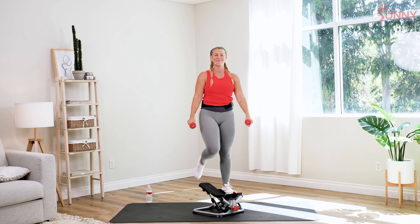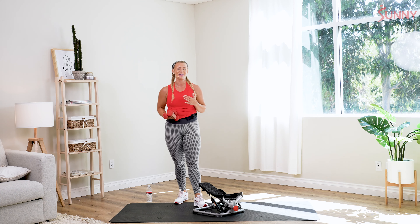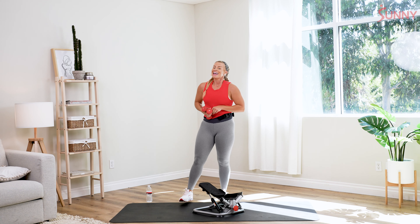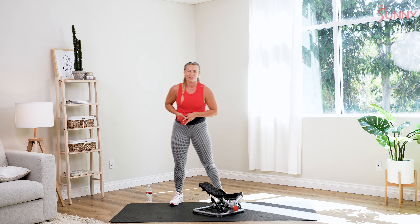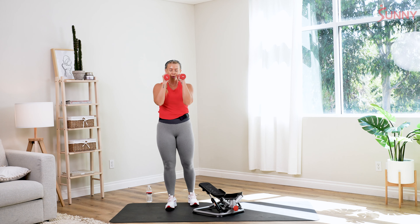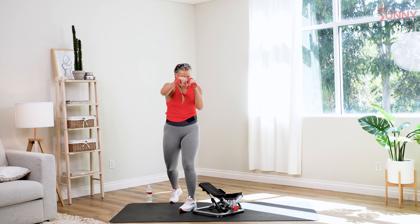Slowly come off of your stepper. Shake those arms out, shake those legs out. We're gonna keep those dumbbells in our hand. We're gonna start to work on those jabs and those crosses. If you need a quick sip of water, wipe it down, slightly move your stepper over if you need to. So we're gonna set those hands up — we're gonna work on a jab and a cross. The left arm is gonna jab, right arm is gonna cross.